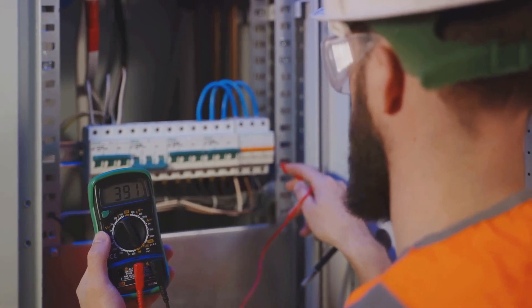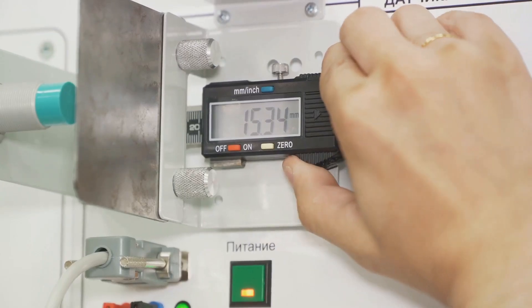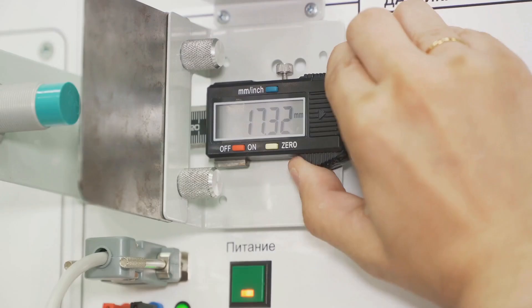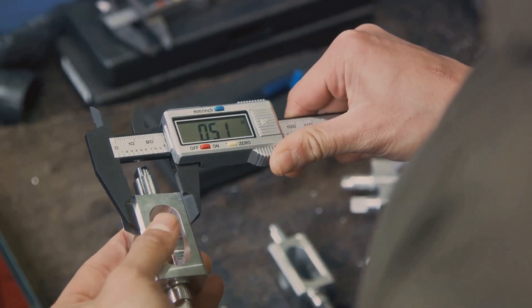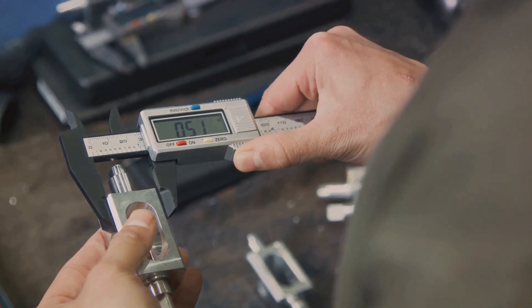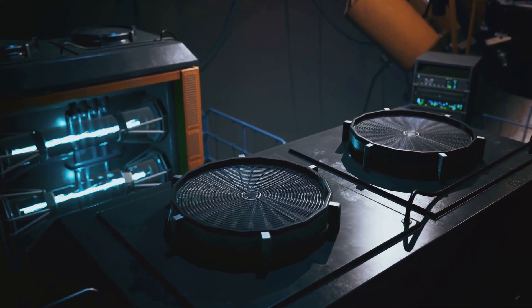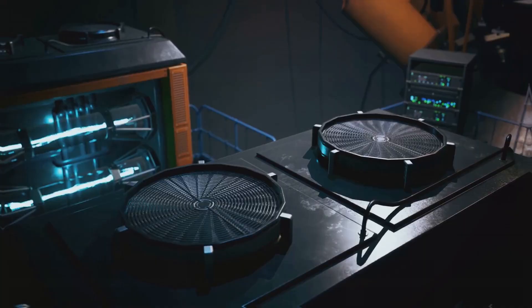When we are dealing with currents in the range of thousandths of an ampere, we use milliamperes and a milliammeter to measure them. Milliammeters are used in various fields, from electronic engineering to physics labs. They're especially useful in situations where precision is key, and even the smallest current can make a big difference. Now that we understand milliammeters, let's delve into ammeters and voltmeters, as understanding these devices is key to converting a milliammeter into these tools.